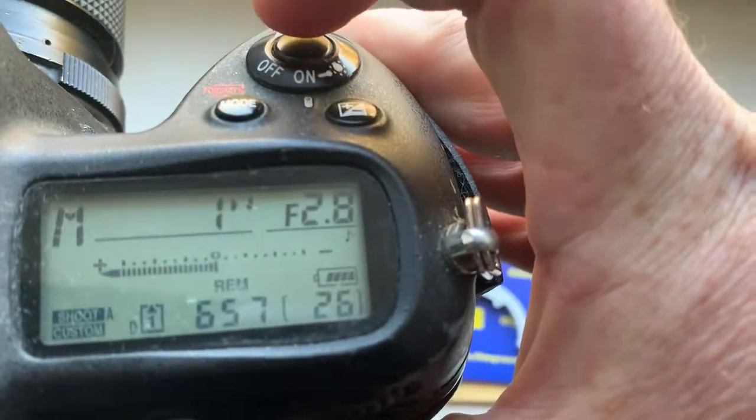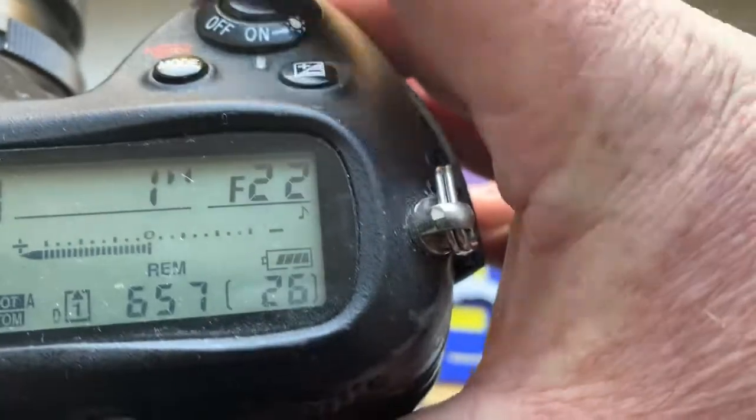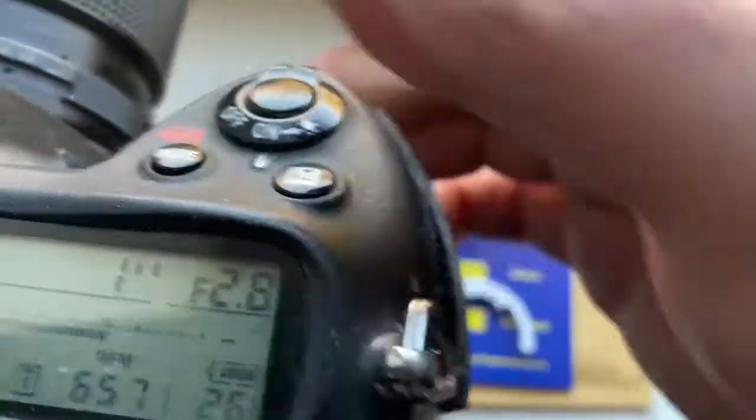Look, I pre-programmed focal length 100mm and aperture range from 2.8 to 22 for your Kalinar 5N lens.